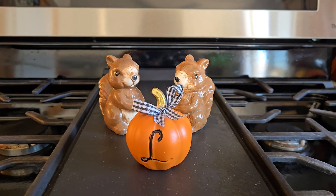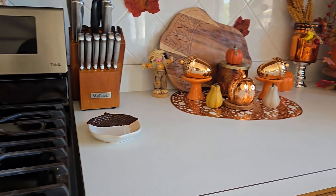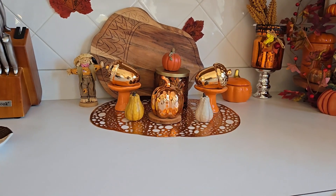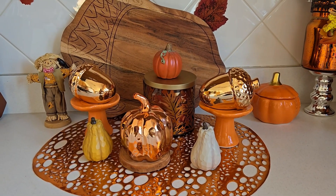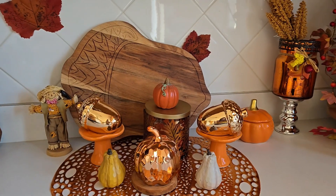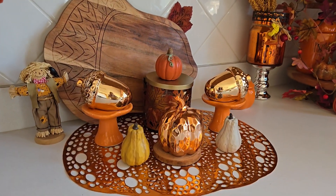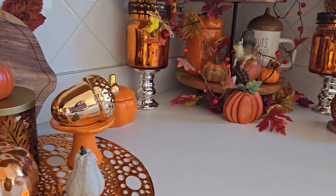And you can't go wrong with a couple of squirrel salt and pepper shakers — I bring them out every year. Over here I have another pumpkin placemat to balance out the other side, with those metallic acorns and pumpkins from Dollar Tree. I love the pop of the metallic color against the fall foliage colors.